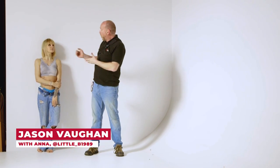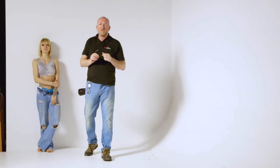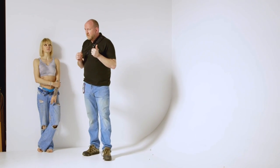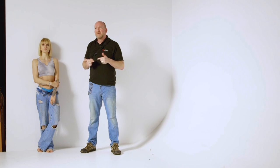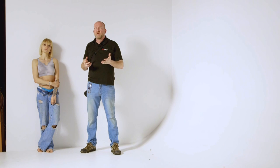Hi, I'm here again at Aura with the wonderful Anna, and what we're going to have a look at today is just a very short video to cover something I keep getting asked when people come into the studio or when I'm doing any lighting — and that is: what is the grid for on the softbox?